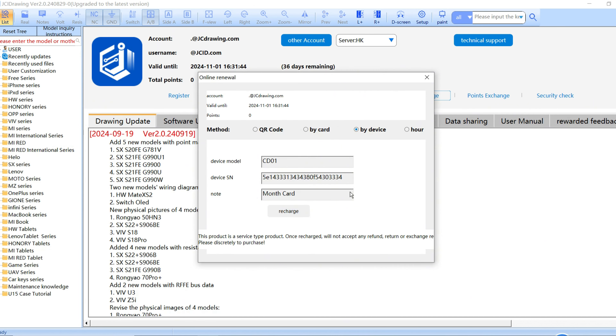Select by Device and wait for recognition. Click by Device to get the available usage period.